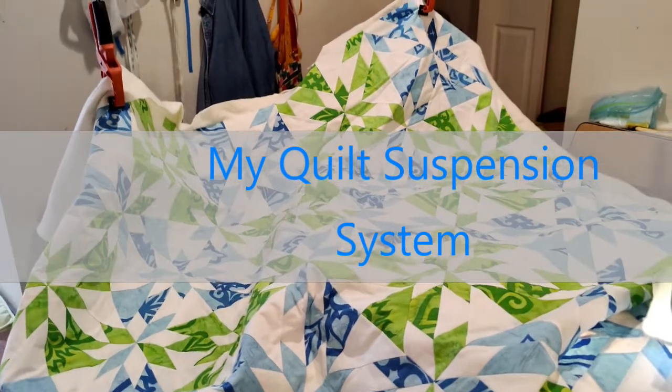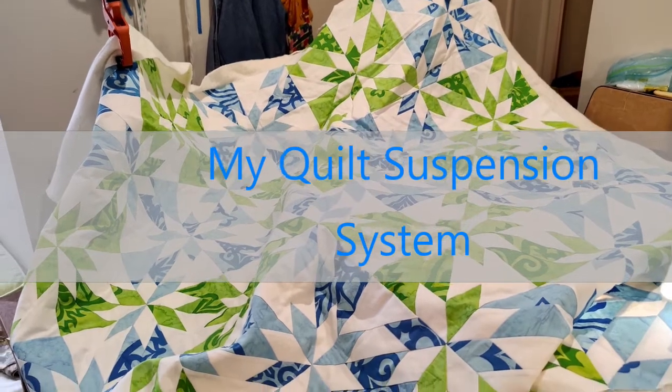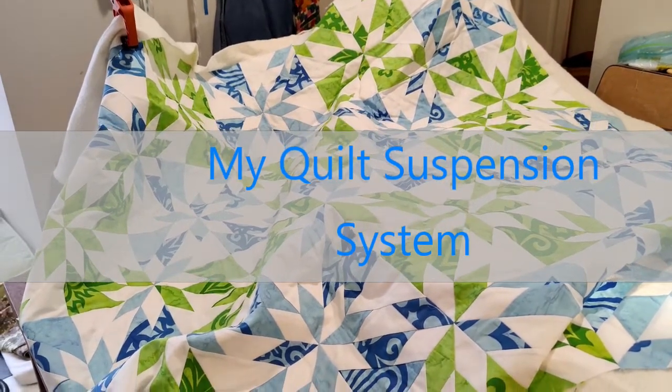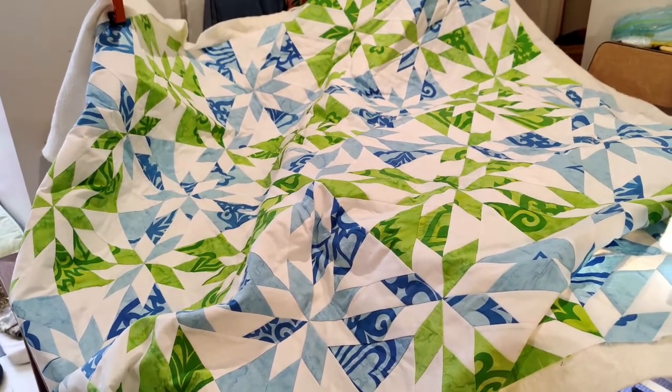Hey everyone, welcome to my messy sewing room. I want to share with you my quilt suspension system and I didn't bother to clean up. I've been in a flurry of sewing and quilting, but I want to show you a few things.